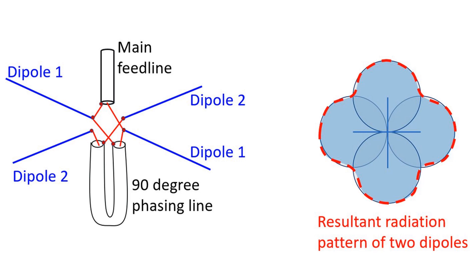Today I have finished cutting the 3/8 inch aluminium pipes for the driven elements and reflectors. I also cut the coax pieces for quadrature phasing.